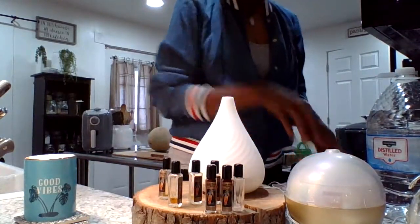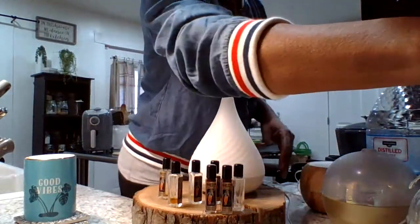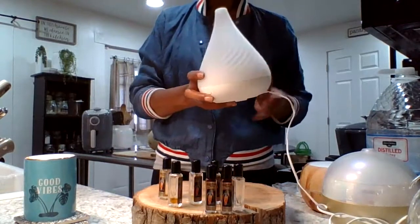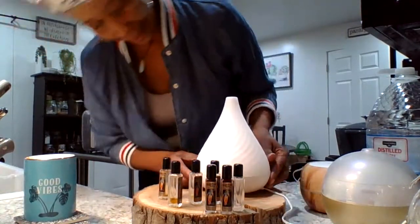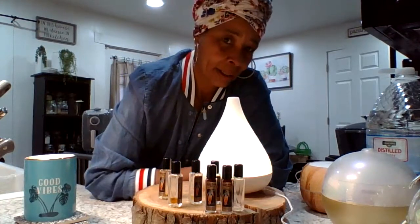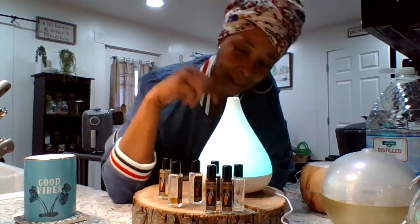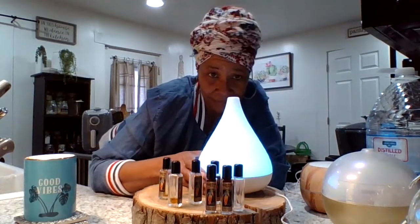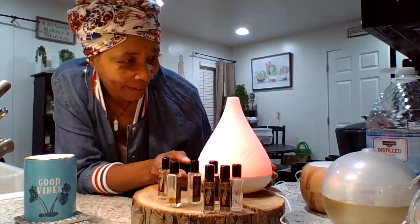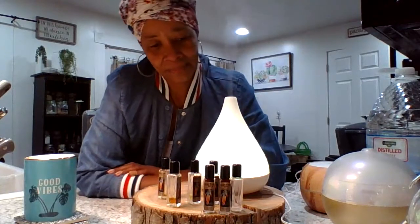So I got them all set up with the water and the oil. I'm going to plug this one in right now and show you. This one actually goes in my bedroom and this thing burns for 12 hours once I set it. See the pretty lights? It puts you in a good mood, gives you those good vibes, baby. And you can see the flow — there it goes, on the green light. Smells so good.